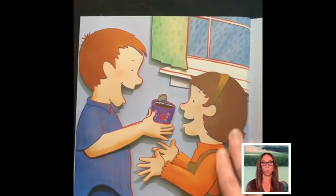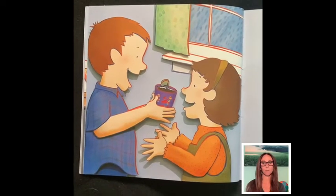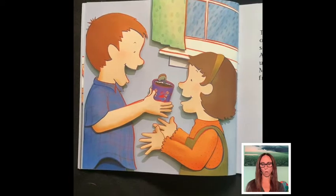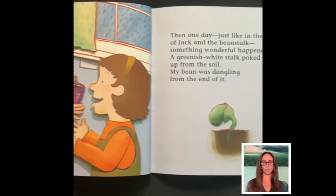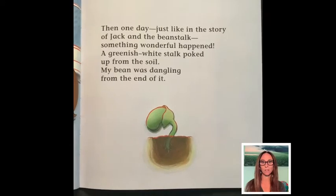Then one day, just like in the story of Jack and the Beanstalk, something wonderful happened. A greenish white stalk poked up from the soil. My bean was dangling from the end of it.